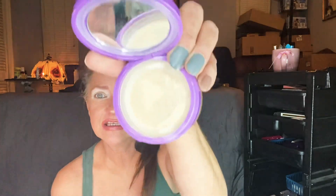This is Tarte translucent powder — the Shape Tape, I believe. Let's see what it is. Shape Tape. What did I say? Sharp tape. Anyway, that's what that is.